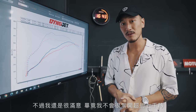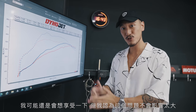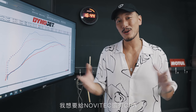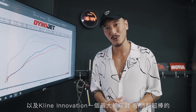All in all, I am very happy because I am not going to pull this car over 7,000 RPM that much. Obviously when I want to have fun I'm sure I will, and I think it won't be that noticeable. I'm super happy, and I just want to give a big shout out to Novatec, to CPA, and to Klein Innovation. You guys are all awesome to work with.